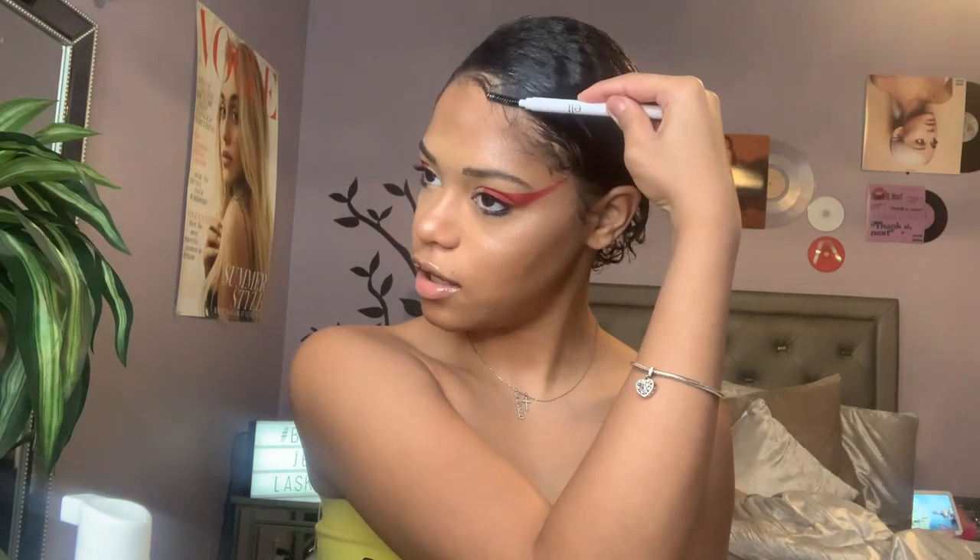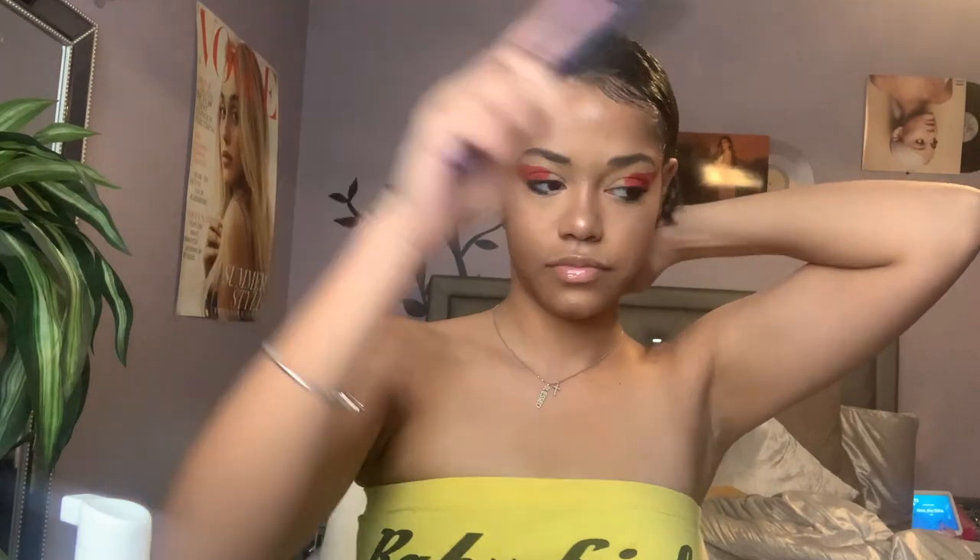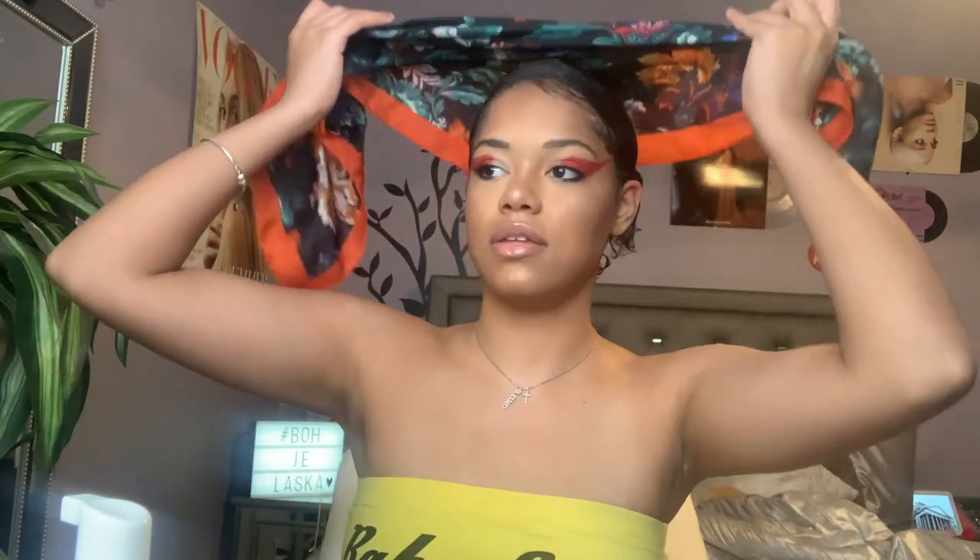I'm going to do my edges — I sometimes take the end of an eyebrow brush to lay them down. I'm going to keep a curl out because she had one out already. I'm going to put my scarf back on and let it sit for a bit, because I don't want to add clips when it's just freshly gelled or wet — that won't be the best. So I'll put my scarf over it for now.